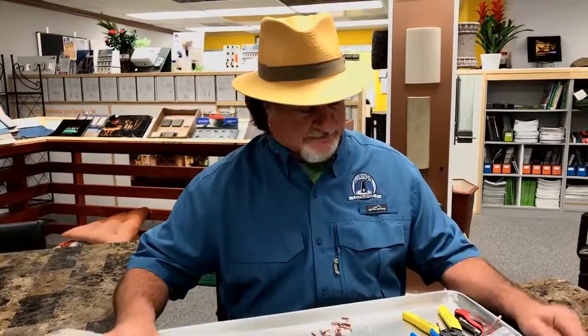Hello, Nate Mullen, aka The Illuminator here. As promised from one of my previous videos, I told you I was going to slow down and show you some things that we're coming out with and selling.